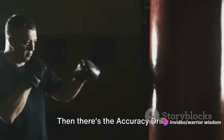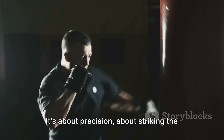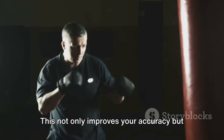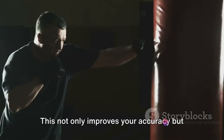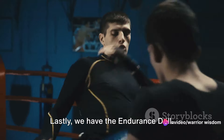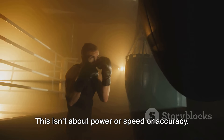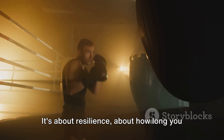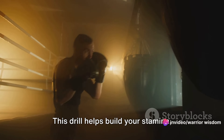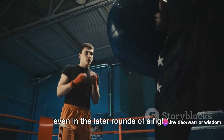Then there's the accuracy drill. This is where you pick a spot on the bag and aim all your punches there. It's about precision, about striking the same spot over and over again. This not only improves your accuracy, but also helps develop a powerful punch that can hit the target. Lastly, we have the endurance drill. This isn't about power or speed or accuracy — it's about resilience, about how long you can keep hitting the bag without losing your form or strength. This drill helps build your stamina, allowing you to throw powerful punches even in the later rounds of a fight.